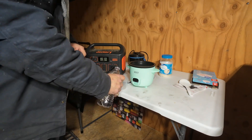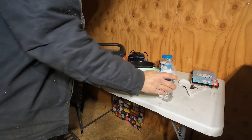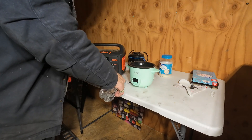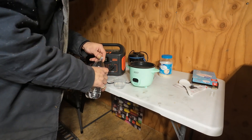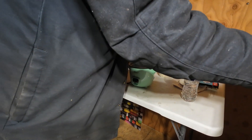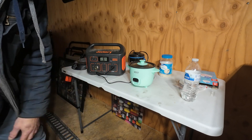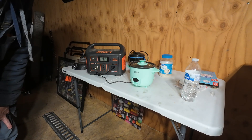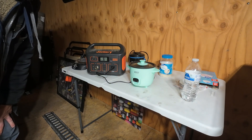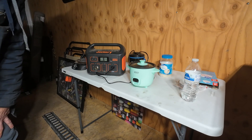It says it's drawing 32 watts right now — I think it's on a warming setting. A little cup of water and a quarter cup of rice. Put the lid on and hit the button. It reads 82, 105, 153, then settles at 155 to 154 watts. So we should be able to use the rice cooker.